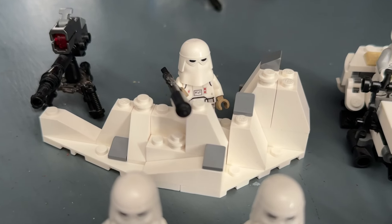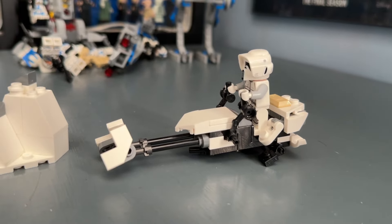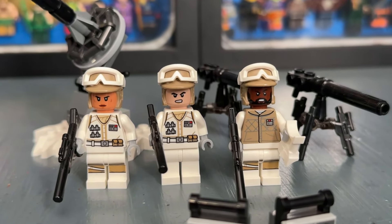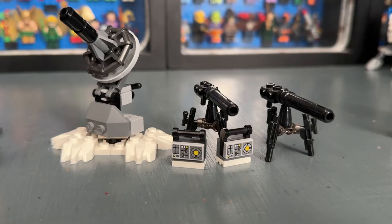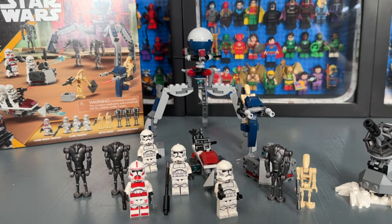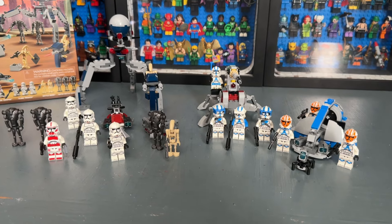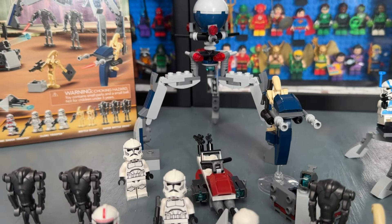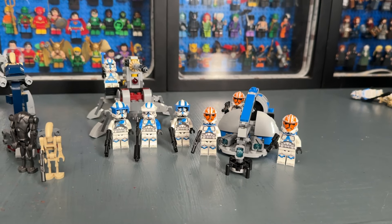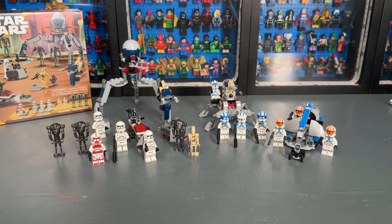Just for fun, I thought I'd also compare it to the Hoth Troopers Battle Pack and the Snowtrooper Battle Pack, both still available as of recording. The Snowtrooper Battle Pack has some cool side builds — I like the E-Web cannon, the small terrain, and the speeder bike. The minifigure selection is pretty cool too, with snow troopers and the Hoth scout trooper, which is exclusive to that set. The Hoth Rebel Battle Pack has cool minifigures too, though not as cool as the snow troopers, and the side builds are a bit weaker. Out of these three currently available Clone Wars battle packs, I'd first recommend the new one — it's very cool, very solid, and you do get the most minifigures, though it is the most expensive.